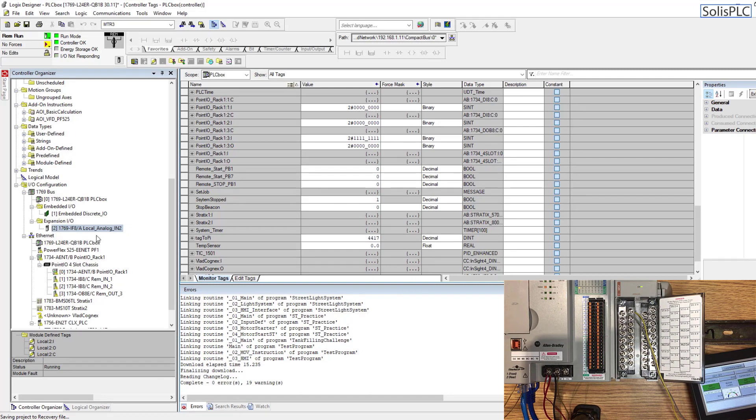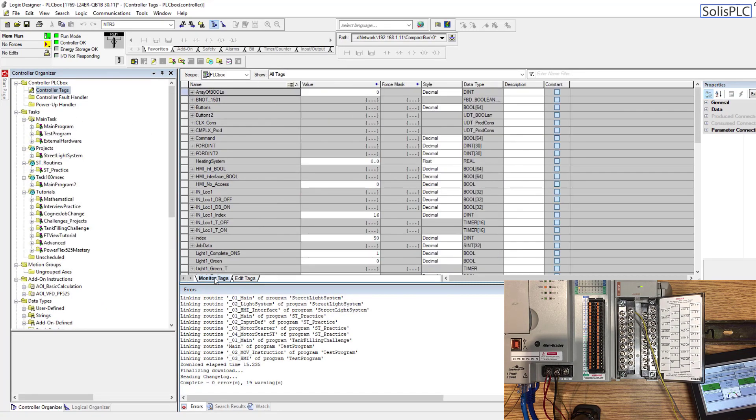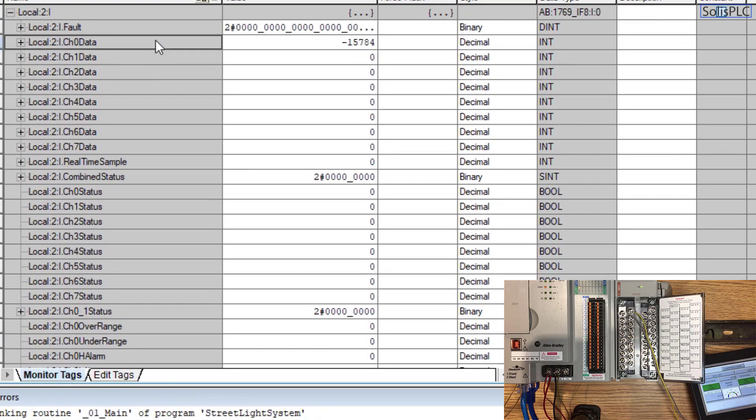Let's go back into Studio 5000 and double-check what kind of value we're getting. Once we select the local analog input slot 2, there are going to be tags coming into local:2:I.Ch. If we scroll up to the controller tags, go into monitor, and scroll down to local 2, we'll have different channels displayed — channel 0, channel 1, 2, 3, 4, all the way to channel 7, which are the 8 channels from our card.